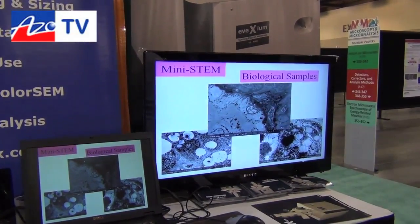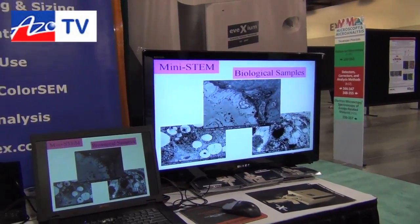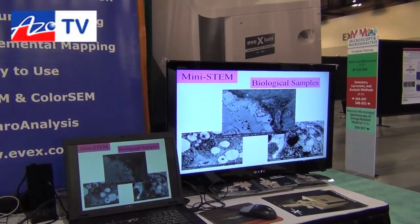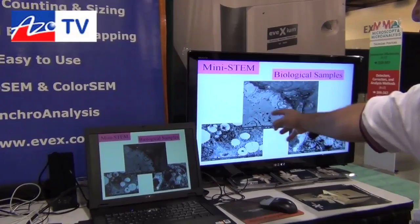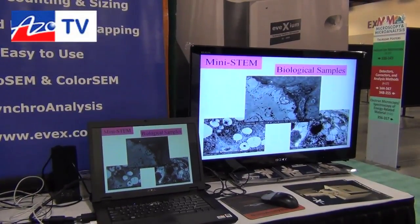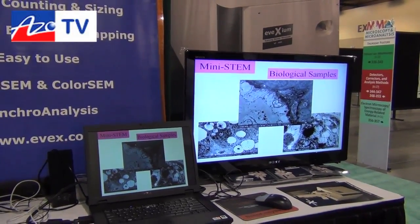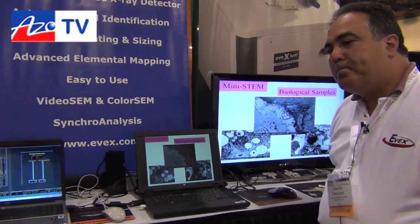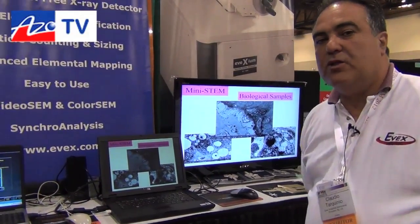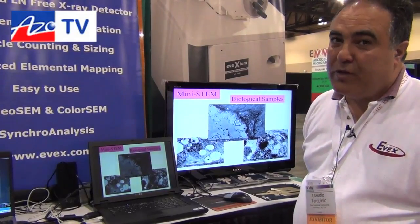The MINITEM is an instrument we developed in Princeton, New Jersey, with the help of clients asking for this type of product. Pathology and histology departments wanted to resolve pathological samples such as lung tissue or kidney tissue, and look at key features at low acceleration voltage — easy to use and easy to operate. This will allow scientists in research, pharmaceutical, pathology, and drug delivery fields to open up a new frontier: the miniature transmission electron microscope.